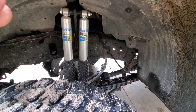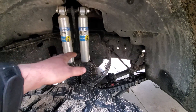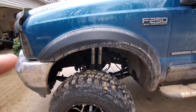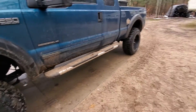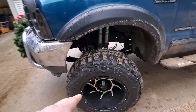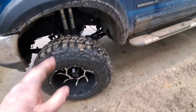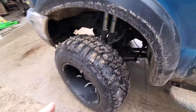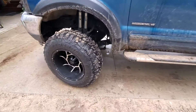I went ahead and ordered the dual shock plate — it's pretty much a plate that bolts up in the original position as the other shock plate. I installed some Bilstein shocks front and back: single rears, dual fronts of course. I also got 37-inch Federal Couragia MT tires and went with 20-by-12 negative 51 offset Vision Prowlers.